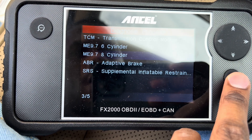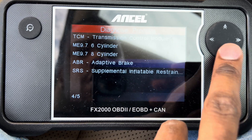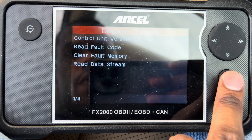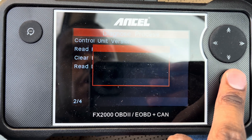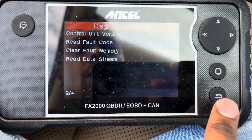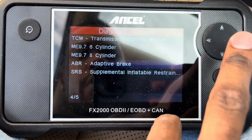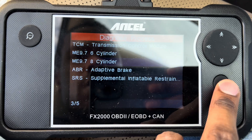We are in a V8. We've got ABS brakes, and we've got SRS — which is the airbag system. You can read the codes and clear the codes here. We don't have any airbag codes or anything like that, no brake codes. And we are cylinder eight.